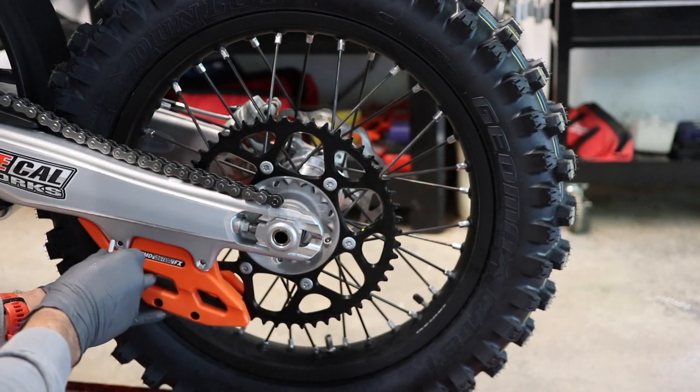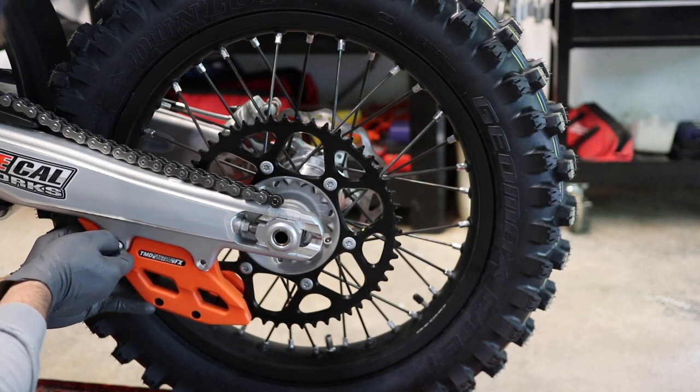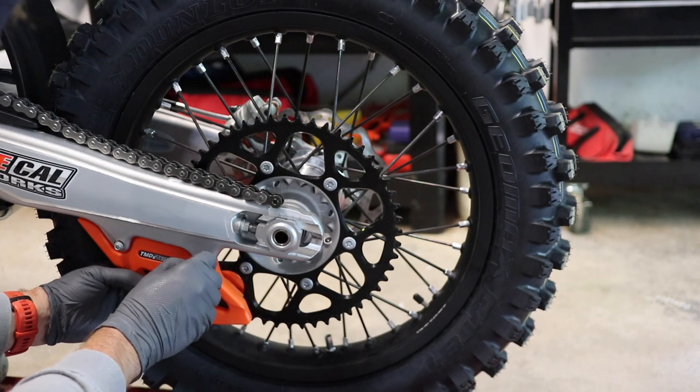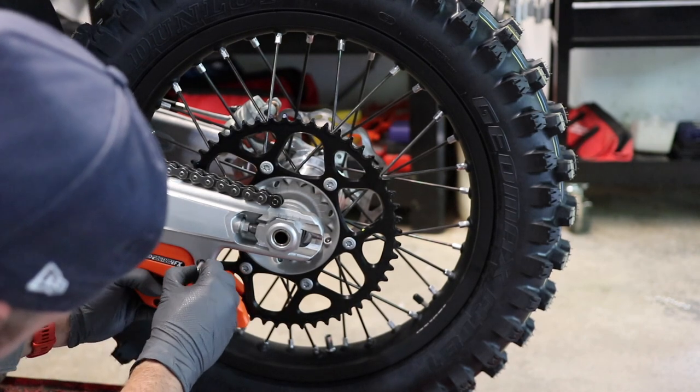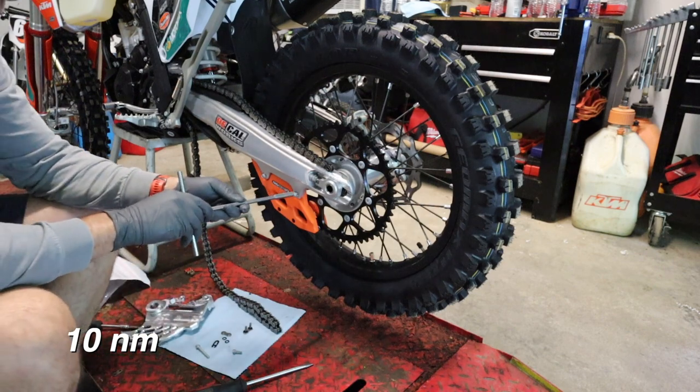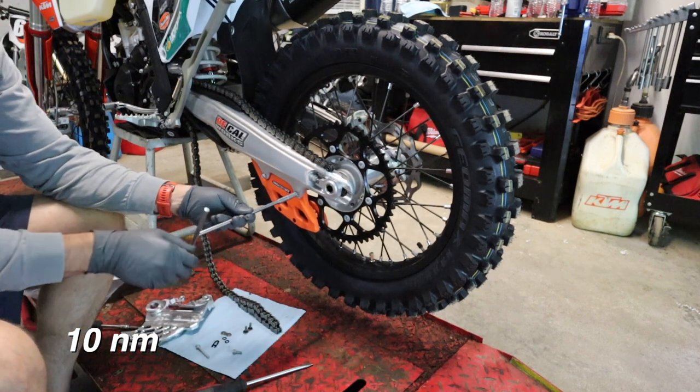We've got new hardware in our kit. We simply line this up — the longer bolt goes up front, the shorter bolt goes in the rear. I'll flash the torque spec up on the screen.